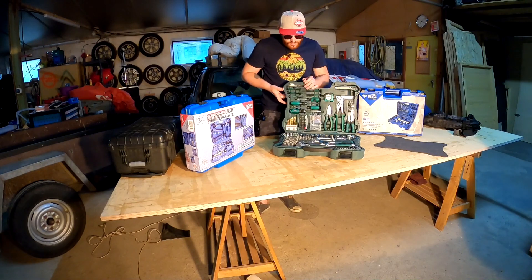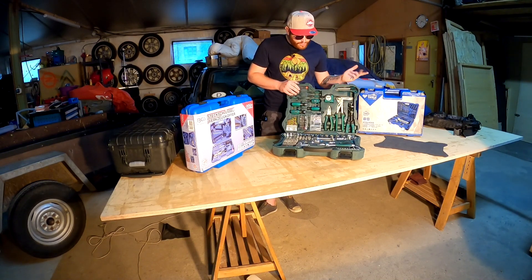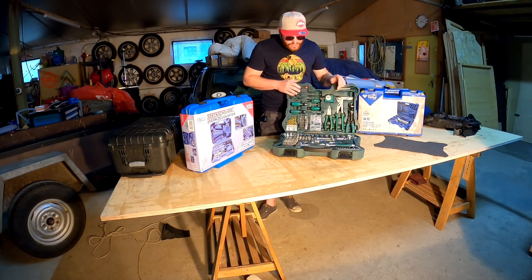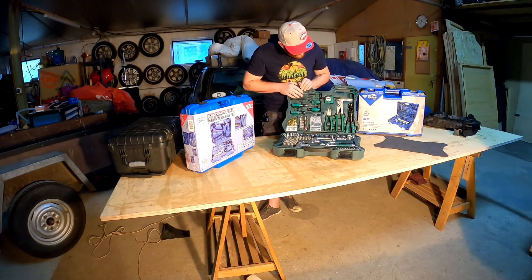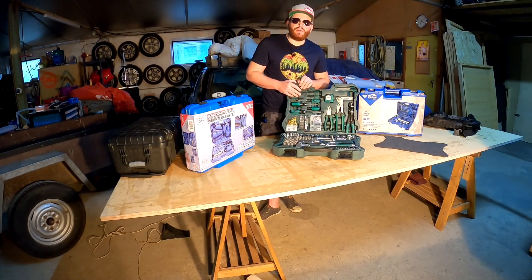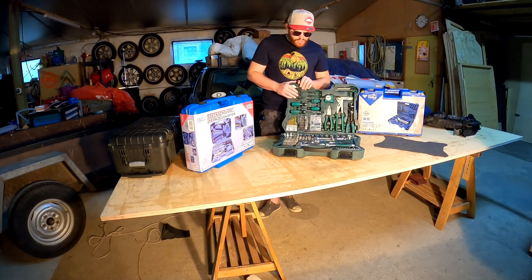Ansonsten haben wir ein sehr umfassendes Sortiment an Bits und Nüssen, was das Ganze zu einem wirklich umfassenden Satz für unterwegs macht. Man hat quasi alle gängigen Materialien dabei und kann den Koffer schnell schnappen - ob man bei einem Umzug Möbel demontiert, am Auto eine Inspektion macht oder ähnliches. Man hat hier wirklich alles das dabei, was man so braucht, und das gefällt mir schon ganz gut.